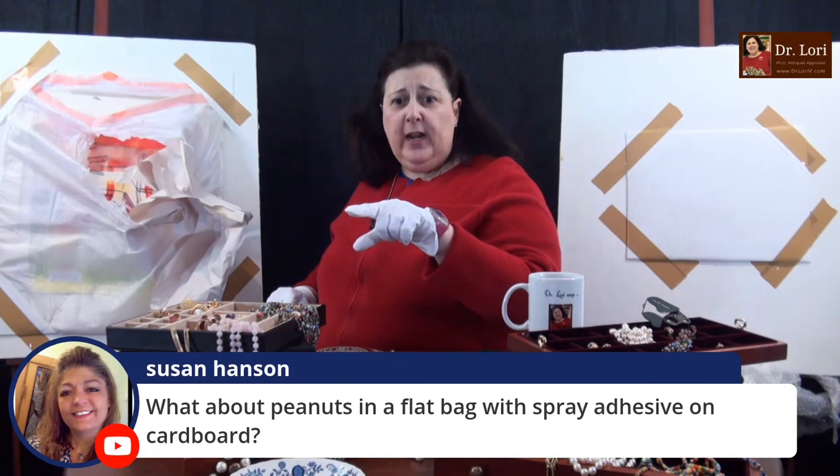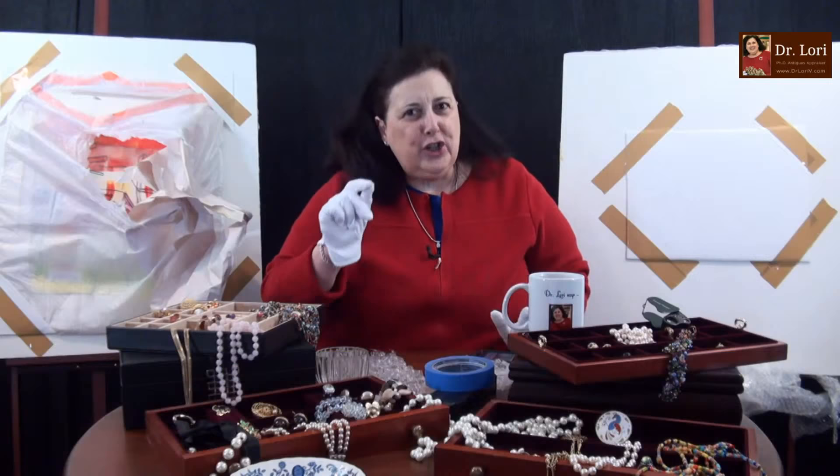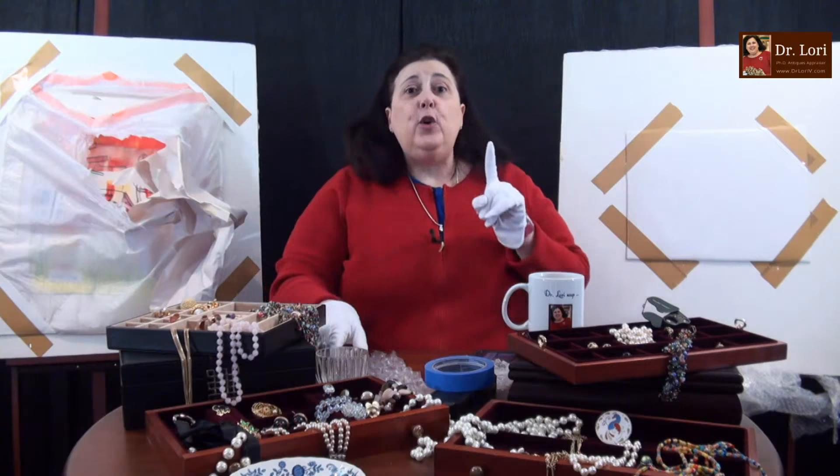What about peanuts in a flat bag with spray adhesive on the cardboard? You can do that, but the peanuts can move. If you are actually trying to ship a print, you don't want to ship a print with peanuts because the peanuts can actually rub up against it. So be careful.